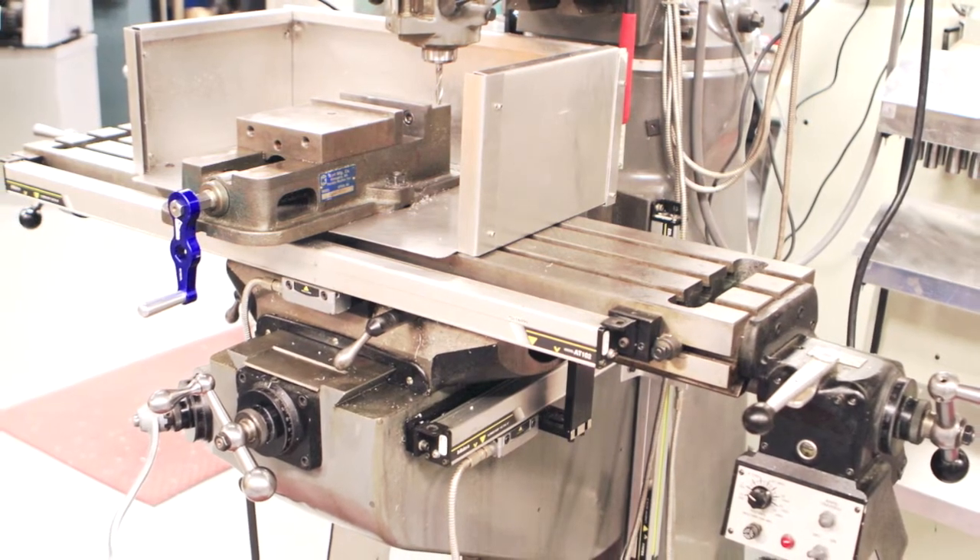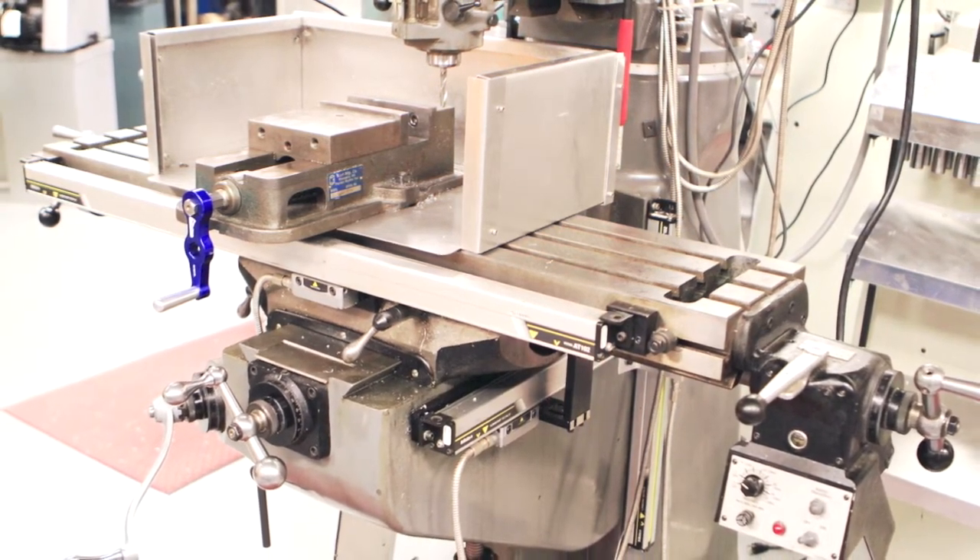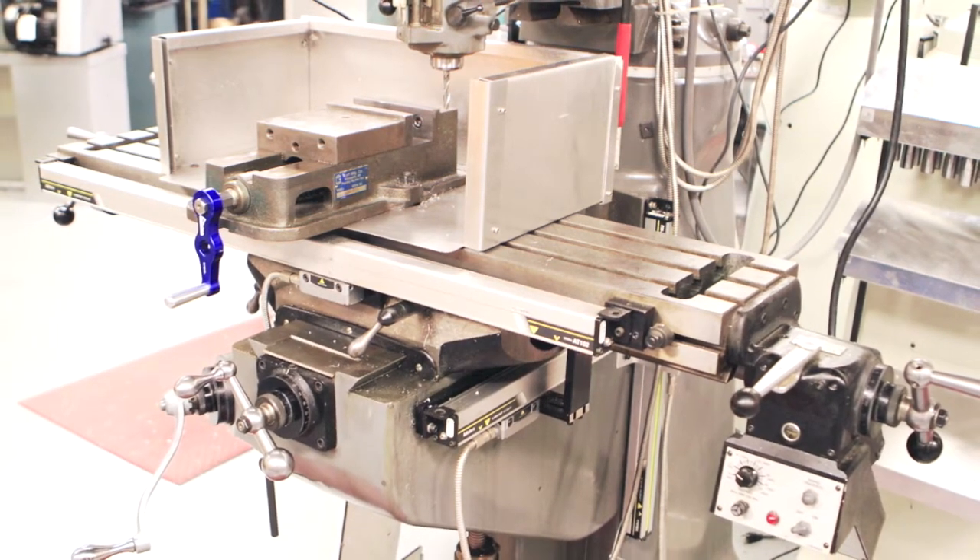Welcome to the UCCS mill instruction video. This is designed to familiarize you with the general procedures of mill operation, though many differ from machine to machine. In those cases, additional instructions will be provided in class.